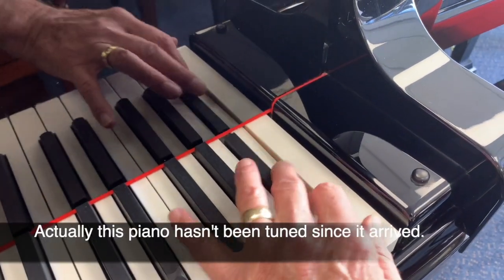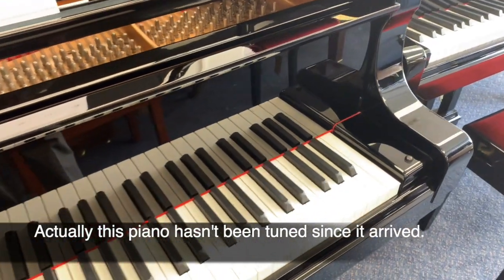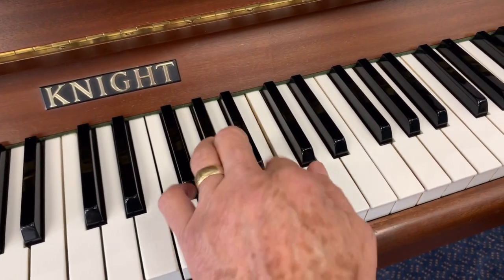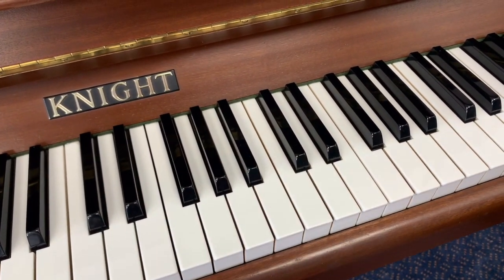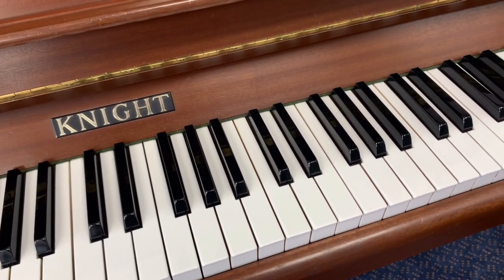Now of course these pianos have been tuned — they're in our main showroom and they're ready for people to try. Those were grand pianos; the same goes for upright pianos of course. You play loud in the middle section — that's where you mostly play, so that's the most important area. That's where you're going to hear most of the melody.